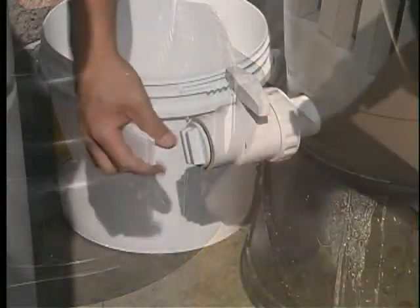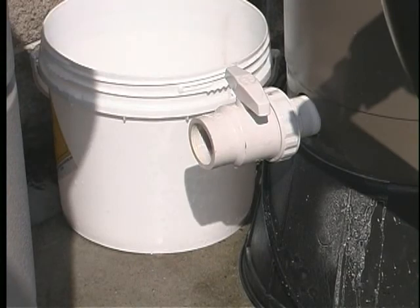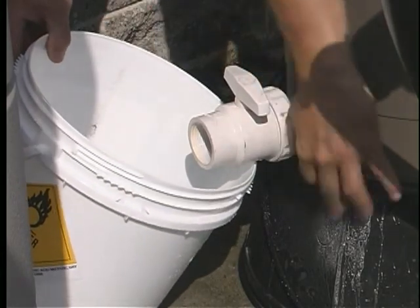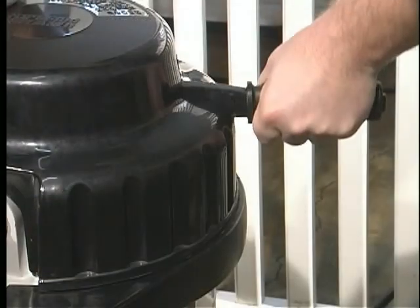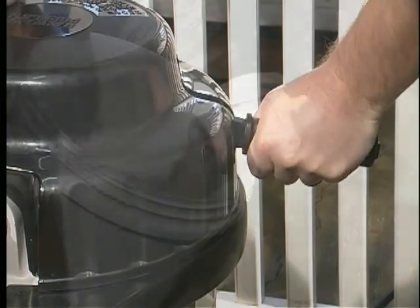Remove the drain plug at the bottom of the tank and loosen the trim line ball valve union if you have one. Turn the handle to the on position. Bump the handle as the DE is draining out and continue to do so until the water is drained free of DE.